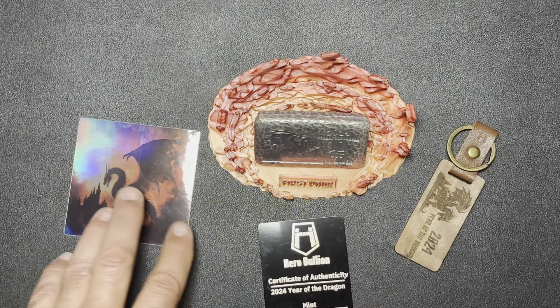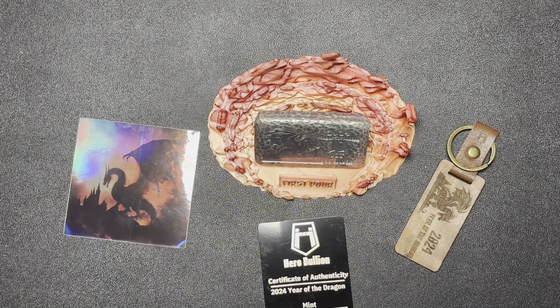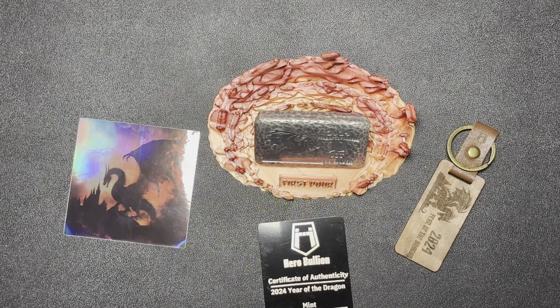If you're interested in these, I'm sure they still have a few available at their website — that's herobullion.com. That's all I got for you today. I appreciate your time, thank you for watching.